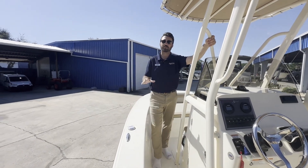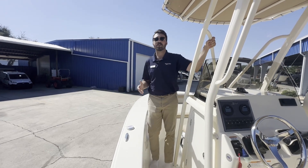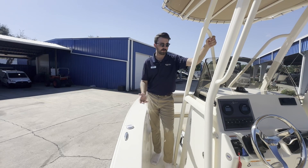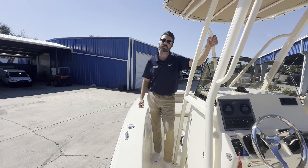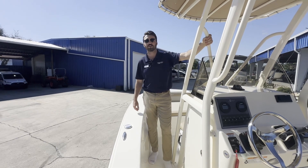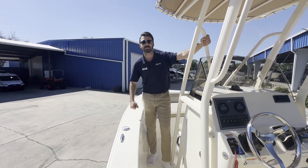All right guys, that is going to do it for this walkthrough of this 2024 Scout 195 Sport Fish. If you have any questions about this boat or you want to come check it out for yourself, come see us at MarineMax Cocoa or give us a call at 321-636-3142. Thank you guys, see you next time.